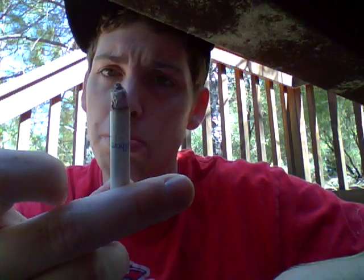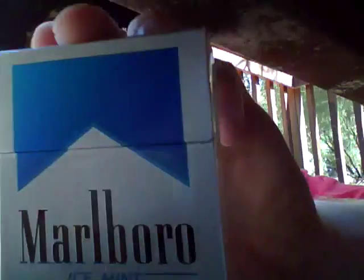Flavor, taste, and aroma - nine out of ten. Definitely worth buying, Marlboro Ice Mint. Burn time and quality - it's burning decent. I'm gonna give burn time and quality an eight out of ten. So overall for the Marlboro Ice Mint I'm gonna give it an eight point five out of ten. Really good.